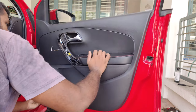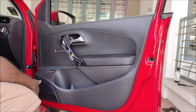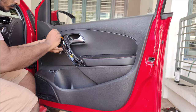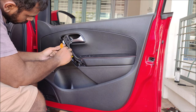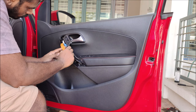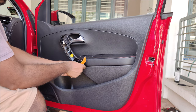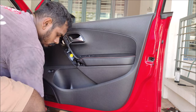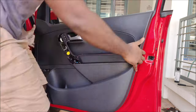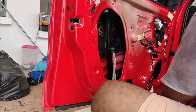There's one bolt that's stuck — that's one thing to watch out for. Make sure you remove all the bolts and keep them in a safe place so when you reinstall the panel you don't have any missing screws.